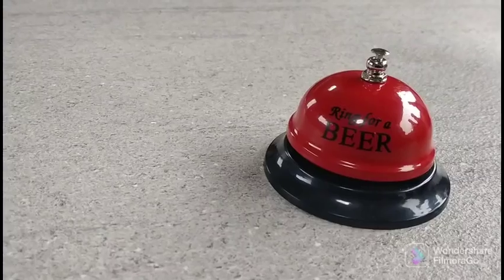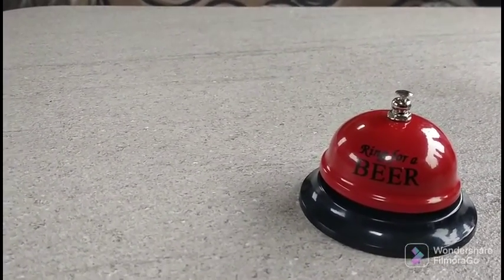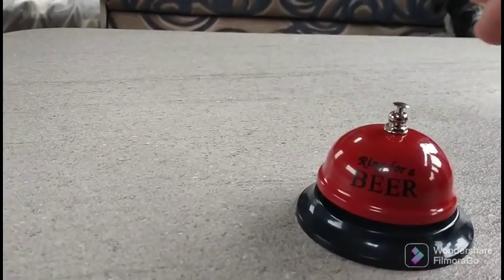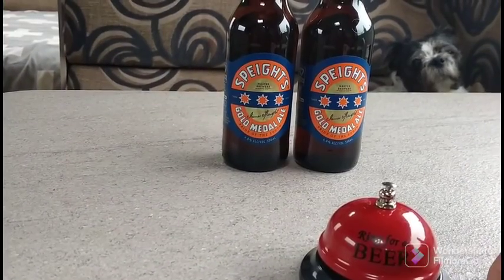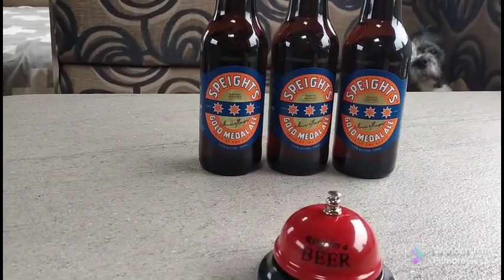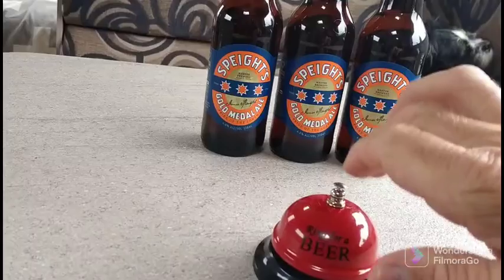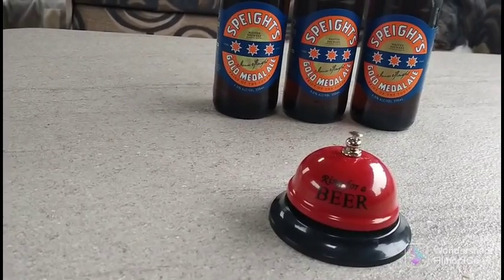Another important accessory for a caravan, along with the supply of beer, is a bell like this — 'Ring for a beer.' It's not going to do me any good at the moment because I'm the only one here, but it usually works well until the novelty wears off and then you have to get your own anyway.